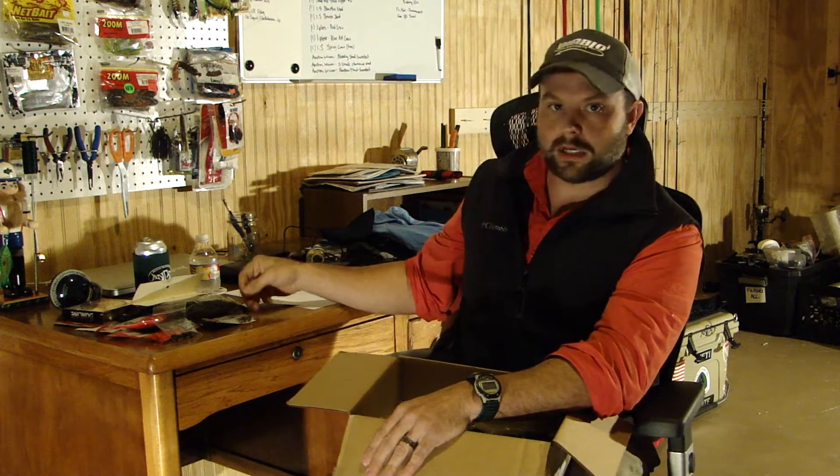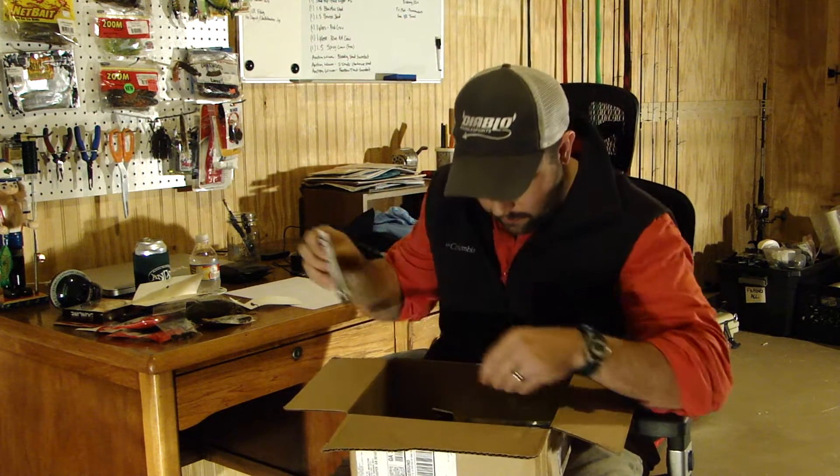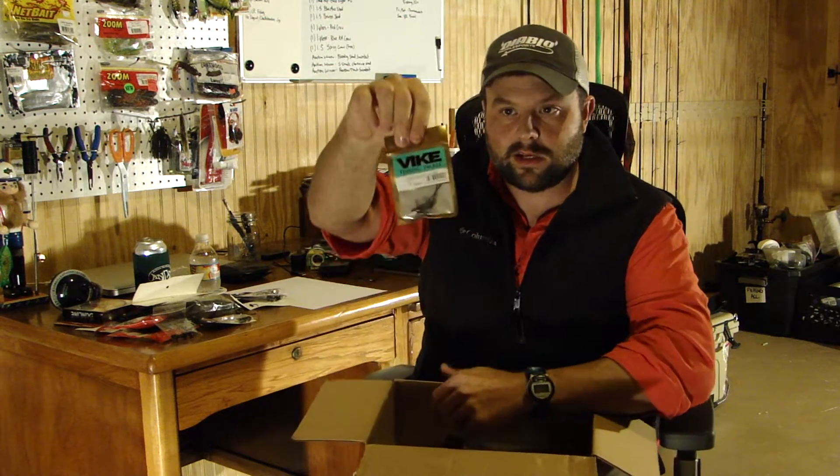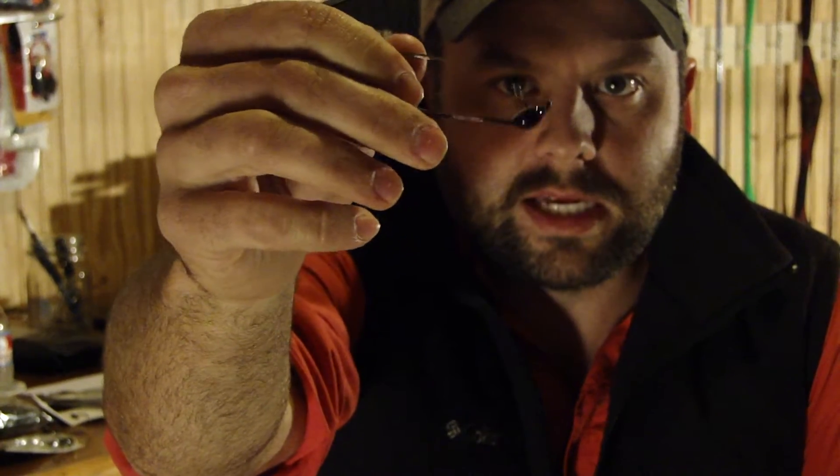I actually got two packs of each. This other type is called the Bike shaky head — it's another Arky style shaky head but this one is actually tungsten. Picasso makes some tungsten shaky heads but they only make them in round; this is more of an Arky or creeper head style. It'll put the crawl in the defensive position and rock back and forth. I consider myself a shaky head connoisseur so I try as many as I can to figure out my favorite.